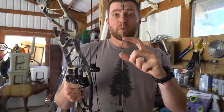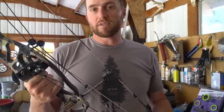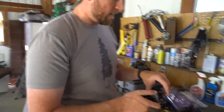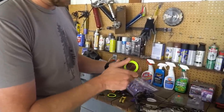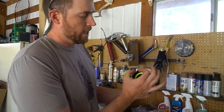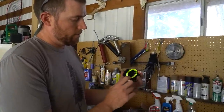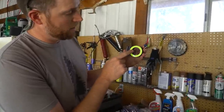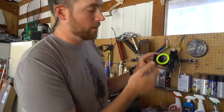We're basically ready to shoot, except I need rope loop material and a peep installed. You can tune without a sight, but I'm going to throw my sight on and set the second and third axis. I personally like a smaller housing — this is the MRT, multi-ring technology, which helps you see the ring in different light conditions. I'll probably run a 3/16 peep. It's set up with five pins: two greens, a yellow, and two greens — 0.019 pins, and the bottom is a 0.010.